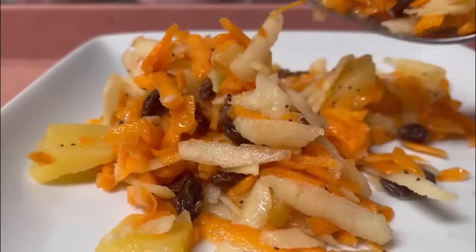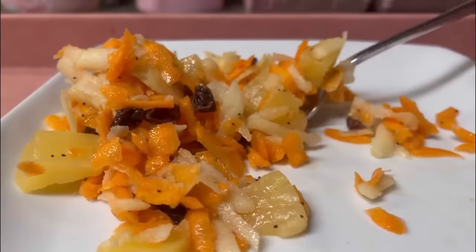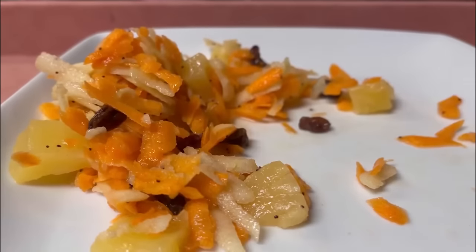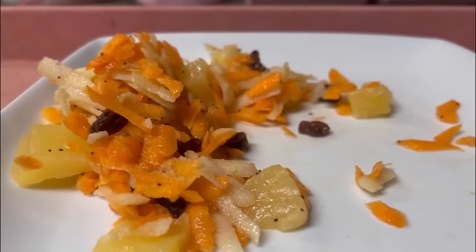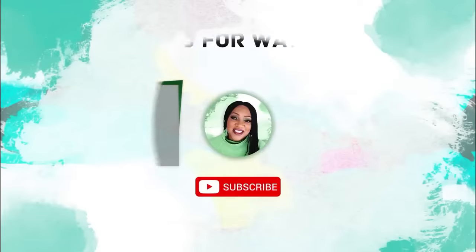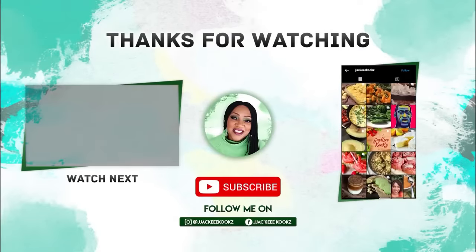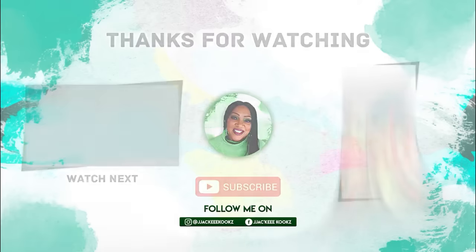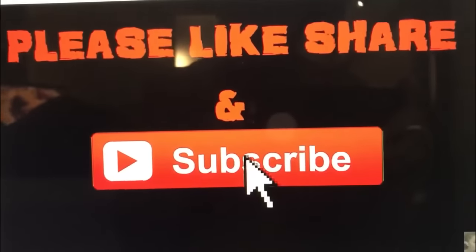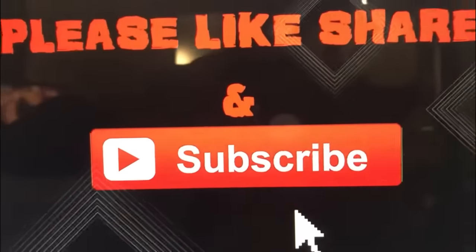And oh my god, guys. This is so good. You've got to make this salad. Please let me know in the comments when you make it. And as always, thank you so much for watching. And if you are new here, welcome. My name is Jackie Cooks, and I really enjoyed making this video for you. If you enjoyed the video, please like, share, and subscribe. And I'll see you in the next video.